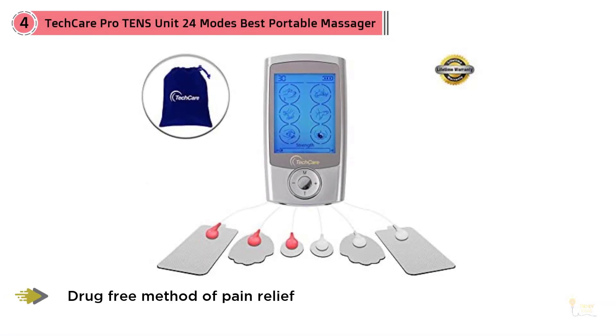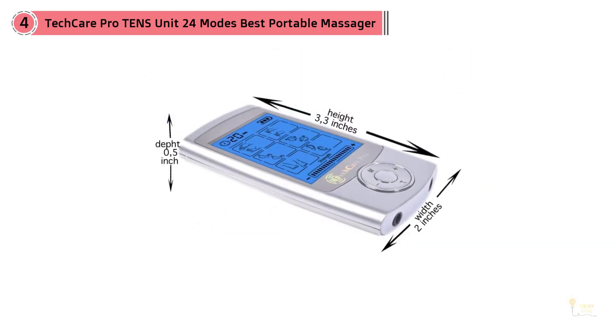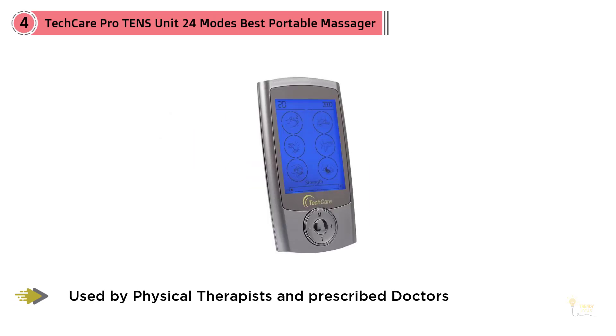Number four: TechCare Pro tens unit, 24 modes — best portable massager. The TechCare Pro 24 has an intuitive interface and the manual control buttons make it hard to crank up the intensity too quickly or by accident. We measured a maximum output of 0.4 watts, making the TechCare Pro 24 one of the most powerful models we tested.